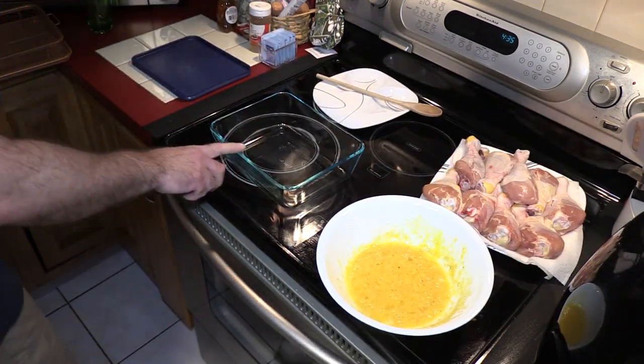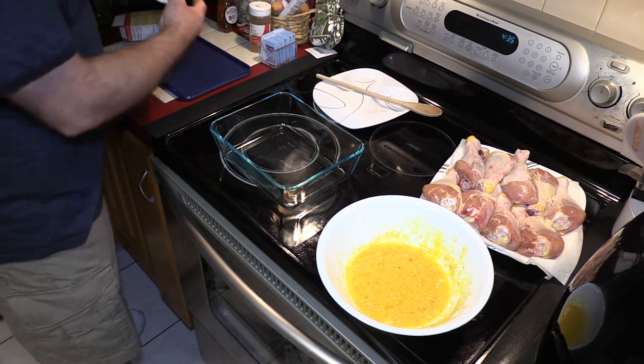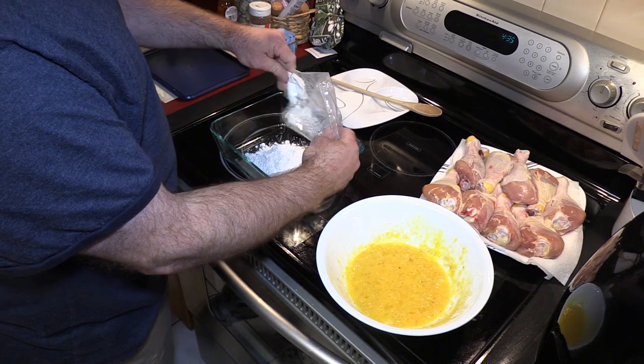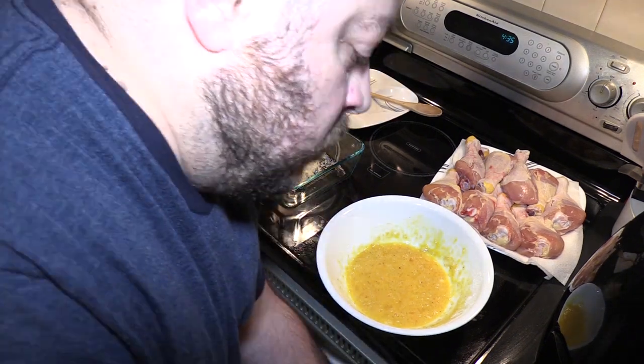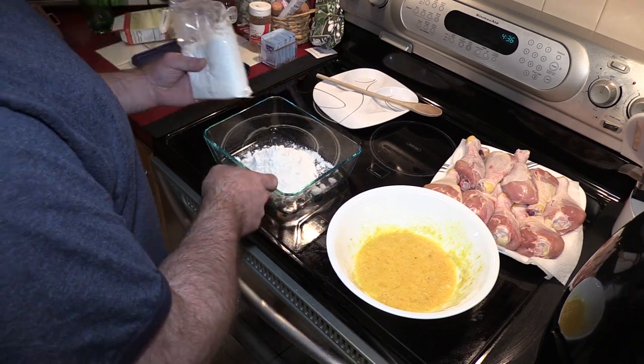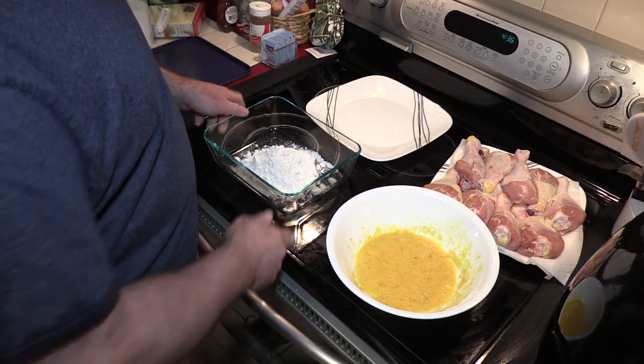My glass Pyrex is ready here — that's my favorite method to get the Kentucky kernel all over the chicken. Every time I breathe this in, I want to sneeze.